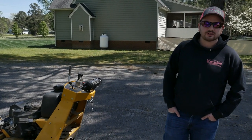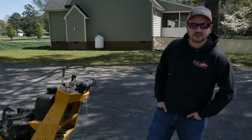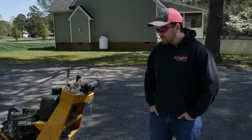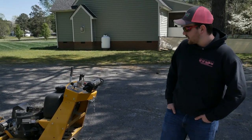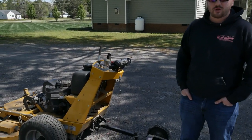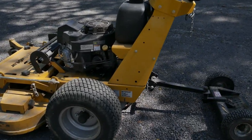I'm Brandon, one of the owners of Picture Perfect. Believe it or not, putting the stripes in the yard while you're mowing it comes a lot more from technique than any kind of aftermarket part that you can put on your mower. Today we're going to take out this 48-inch Hustler Trimstar to show you how you can do it without any kind of a striping kit — just the way the mower comes from the factory.